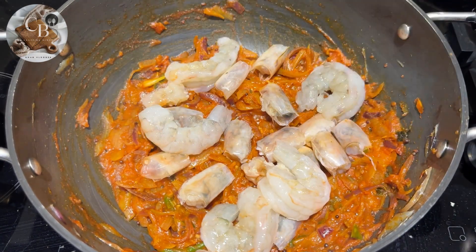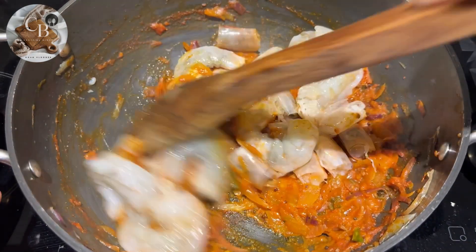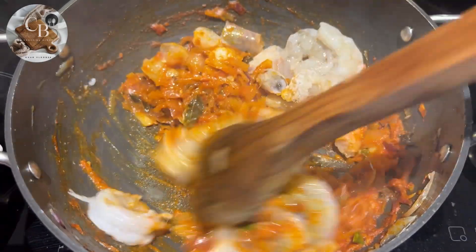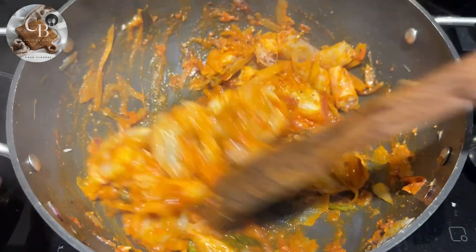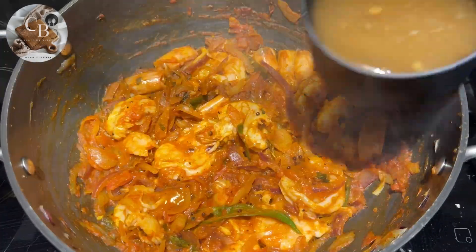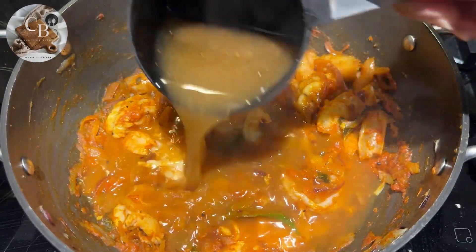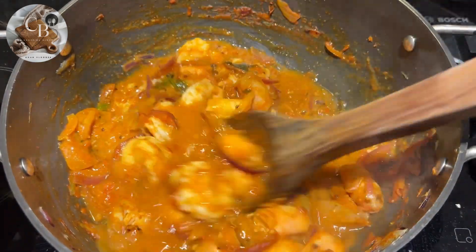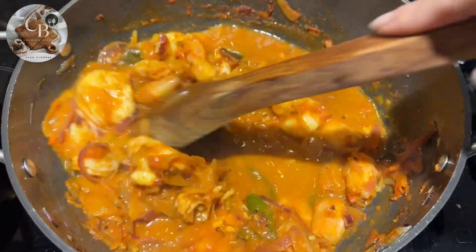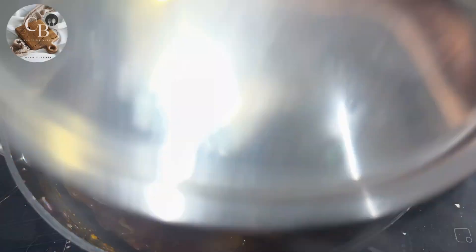Once the spices are well cooked, add the prawn heads and whole prawns together. Mix and coat them really well and let it cook on a medium to low flame for around four to five minutes. After five minutes, add one cup of concentrated tamarind water, mix well, and cover to cook for another five minutes.